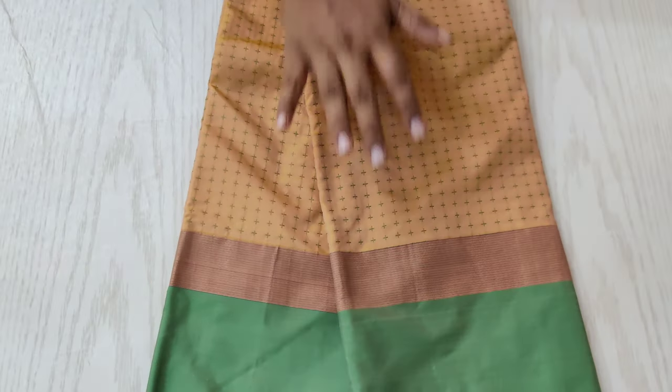The next one is a cream shaded sari with a green combination. It has a puja pattern woven all over the sari.